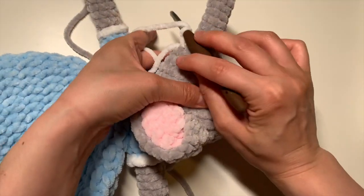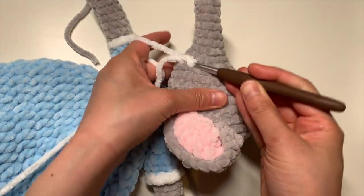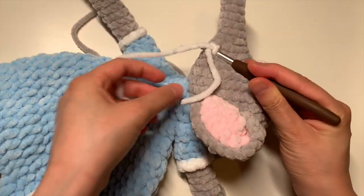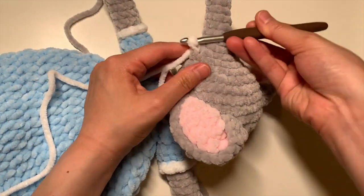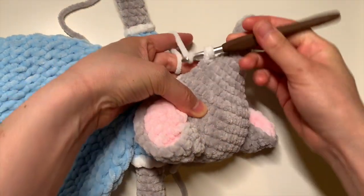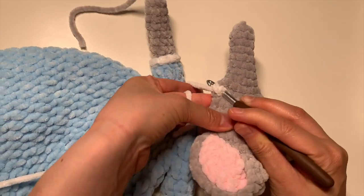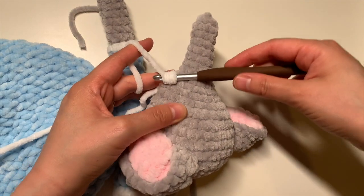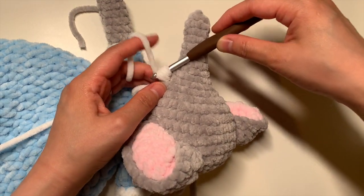And then you're going to yarn over, insert your hook under the same stitch, yarn over, pull through a loop, and we're going to repeat that again. So yarn over, insert your hook under the same stitch, yarn over, pull through a loop. When you do that, you should have five loops on your hook.